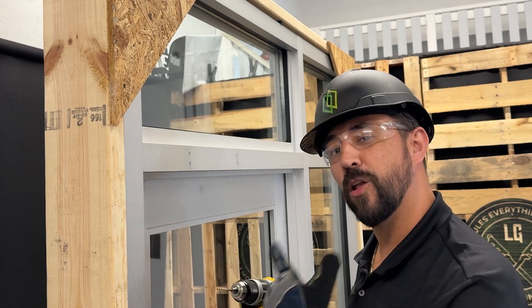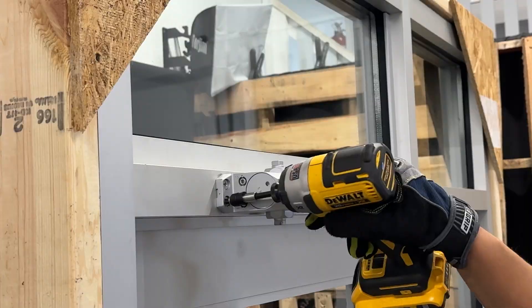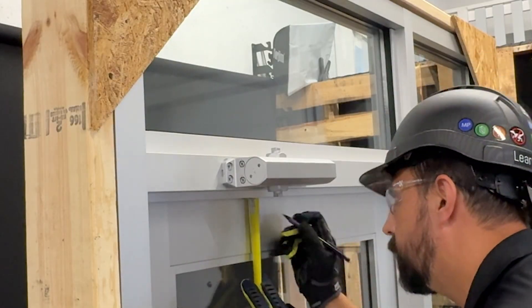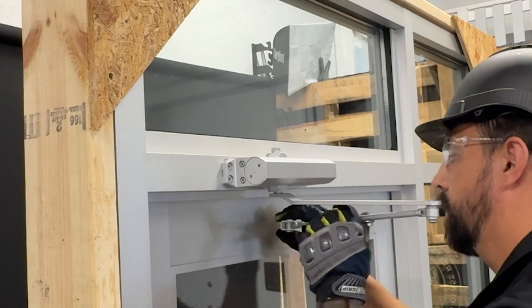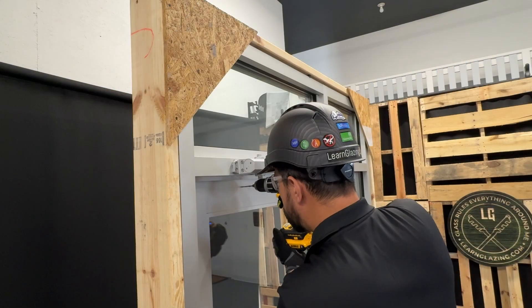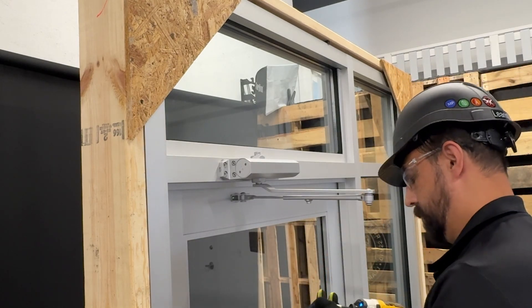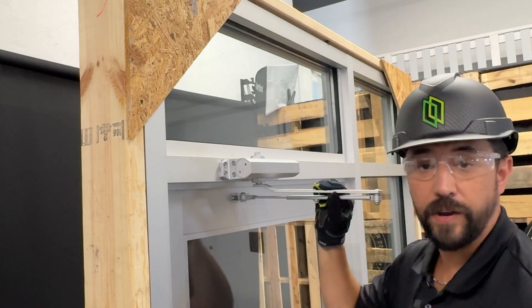Now we're pre-drilled and we can install the closer body. Now that the body is installed, we have to measure one inch down from here, mark a line, bring the arm in, and get those other holes pre-drilled. The last part is just to tighten the screw down here and the arm is installed.